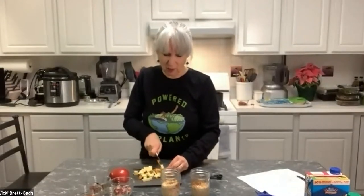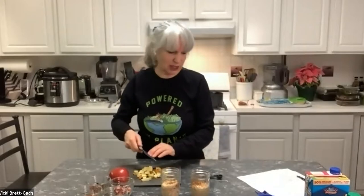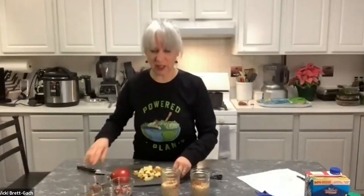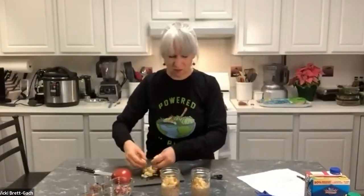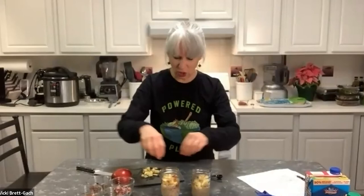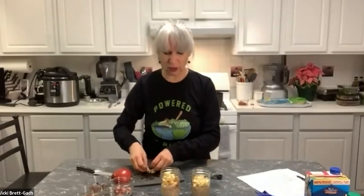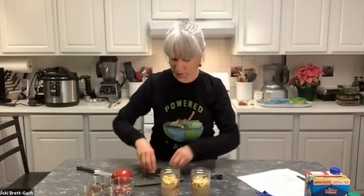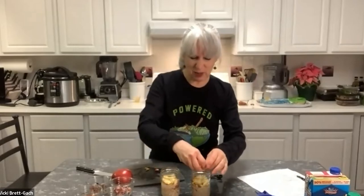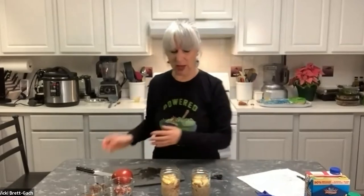I'm chopping the apples — it could be a fine dice or more chunky, depending on what mouthfeel you like. Approximately a quarter cup, but you really don't need to measure. I'm putting in maybe three or four tablespoons — I just love the fruit in here. You could even use frozen fruit: frozen berries, mango, anything you like. I'm sticking with apples since it's a nice cold-weather choice.